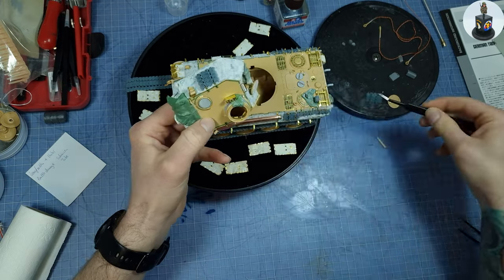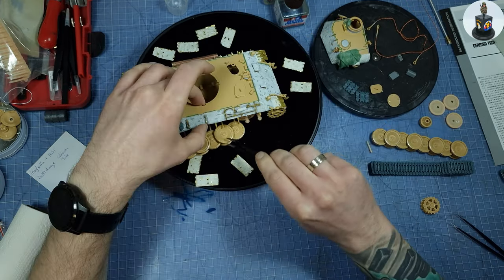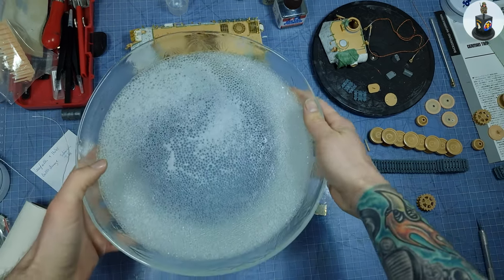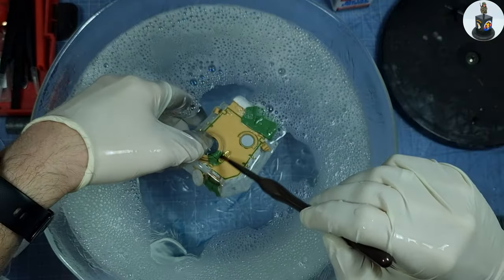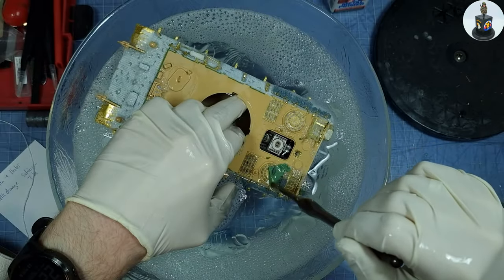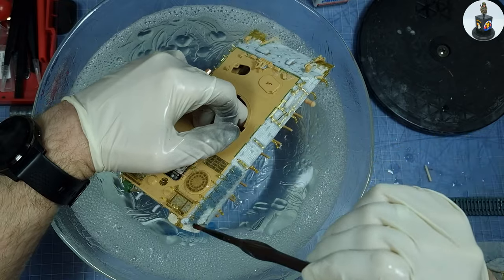For better handling while painting I disassembled everything and removed all loose parts. And before I started painting I washed the whole model and every piece to remove dust from sanding, grease from my fingers and make sure the paint adheres well to the model. And I made it very carefully, obviously.